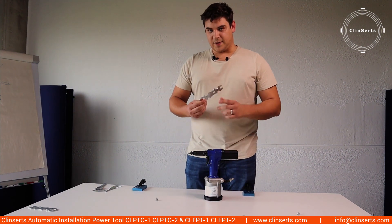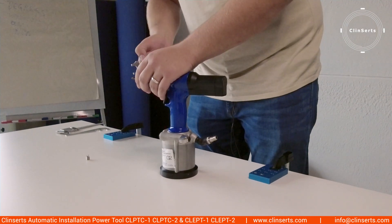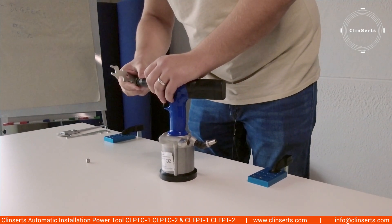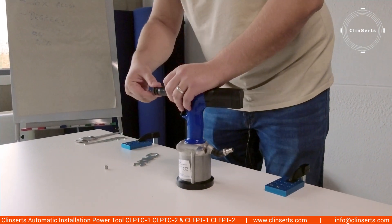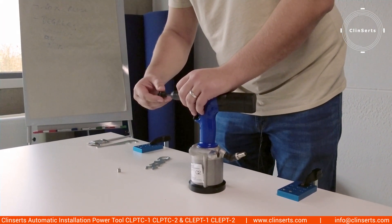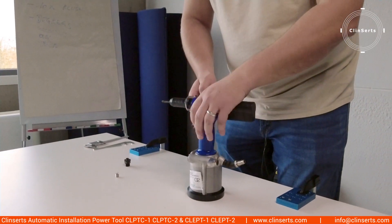In order to uninstall, we have this very handy tool that comes with the pneumatic tool itself. First you unscrew the nuts here. You unscrew the driver. Take it off. Unscrew the housing.